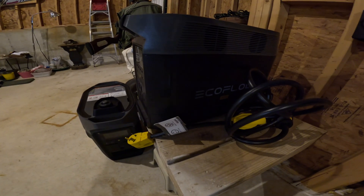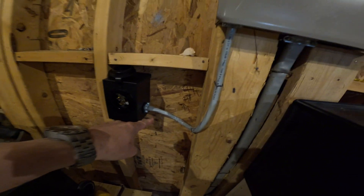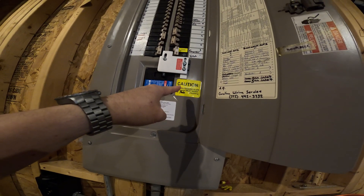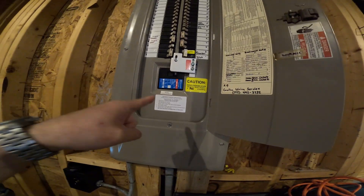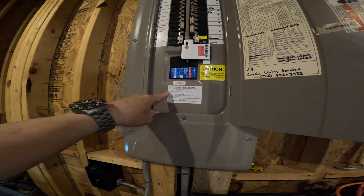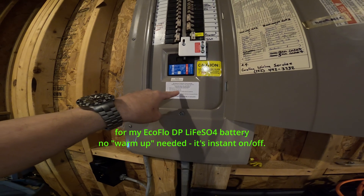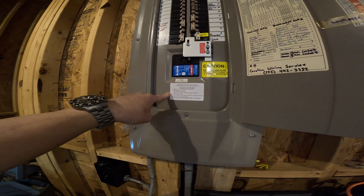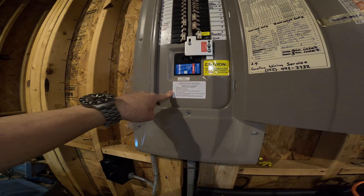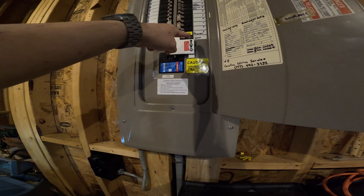EcoFlow Delta Pro, 50 amp generator inlet box into our views box. It's installed with an interlock into our main system. Turn off the main disconnect, plug in power cord into generator and inlet box, start generator and warm up. Turn off all high load breakers — HVAC, oven, cooktop, dryer — and then turn off the main breaker. Then move the interlock to block the main breaker and turn on the generator.